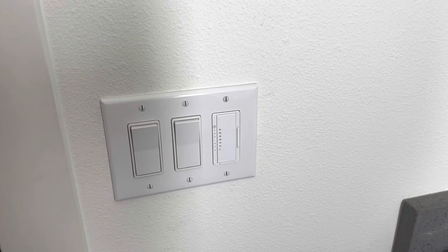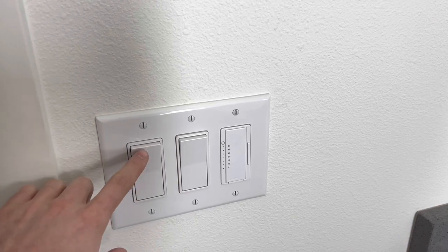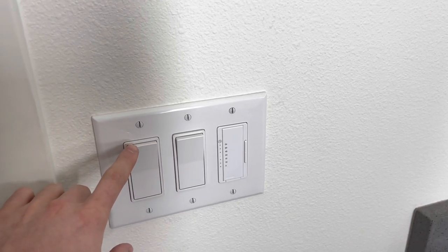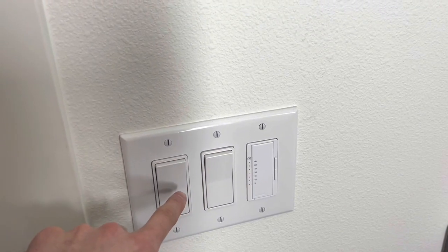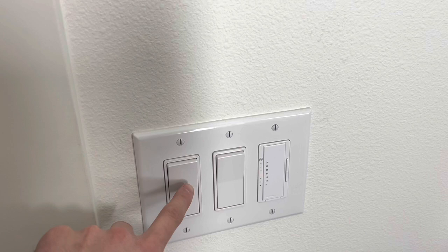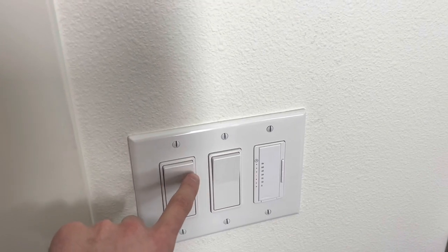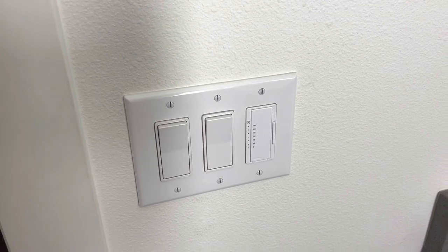Welcome back, thanks for stopping by. Today I'm going to be showing you how to switch the switch positions on a wall plate or device. Since I use the shower light more, I'm going to be switching that to this side and then taking the vanity light switch and moving it over one. Let me show you how to do that today.